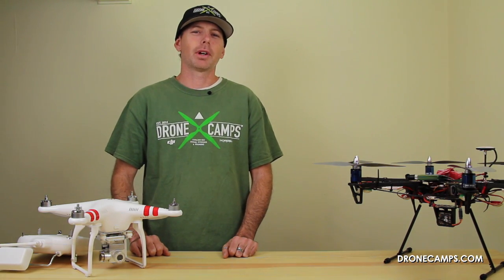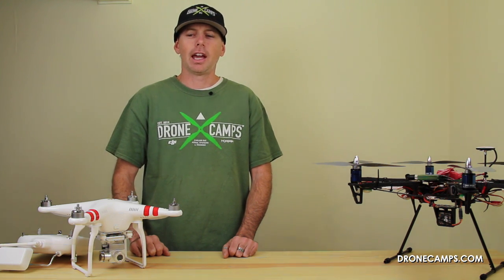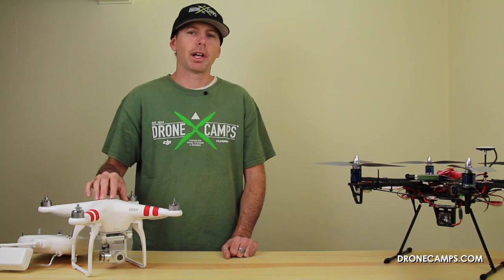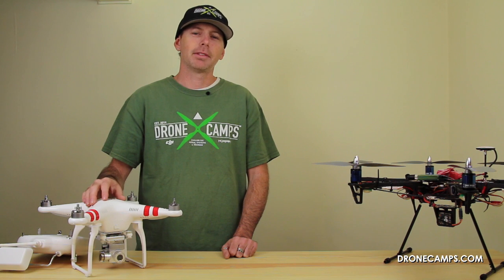Hey guys, I'm Justin Davis from DroneCampsRC. We're an official DJI dealer in the United States, and today we're here to talk about DJI's new upgrades for your Phantom 2, your Vision, and your Vision Plus. We're gonna walk you through those upgrades now. You don't have to read about it, you can watch it here.